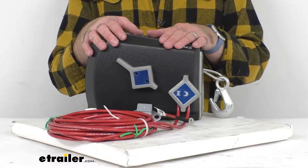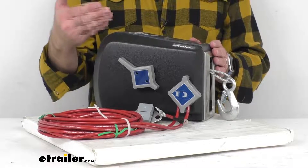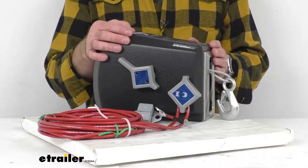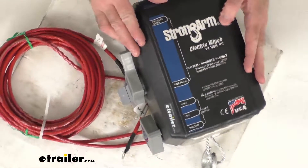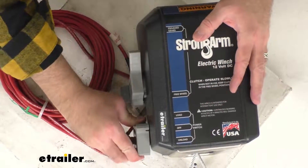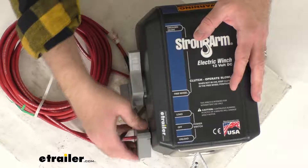This does have a dynamic motor brake and mechanical friction brake. The dynamic brake helps bring the load to an immediate halt without coasting, and the mechanical brake locks the reel to hold the load. You can see where it gives you the directions on the power switch when you have that wiring harness plugged in.